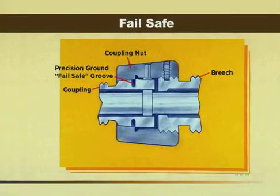This cutaway illustration will help to better explain how the fail-safe is designed to fail before any other part of the tool. If the precision ground groove should fail, it will be captured in the tapered coupling nut.